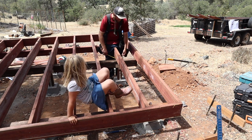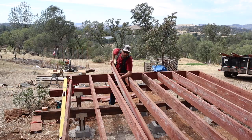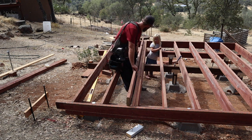Also the water slide? There's a water slide now? Yeah!